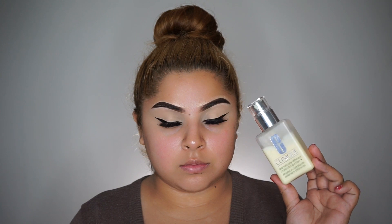Moving on to my face, I'm using my favorite Clinique moisturizer. And for primer, I'm using my all-time favorite LA Girl Pro Prep soothing primer.